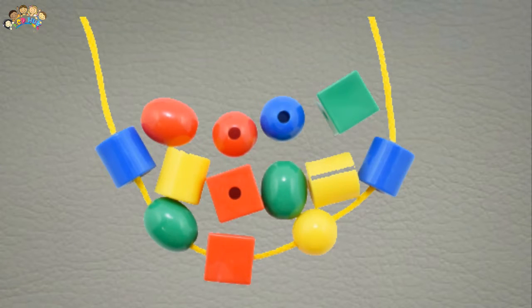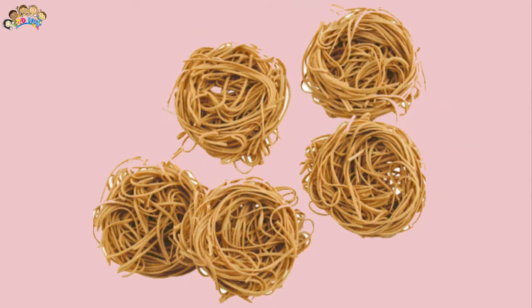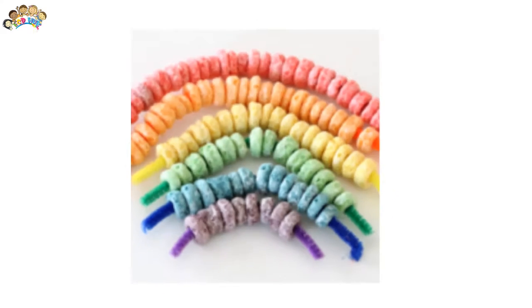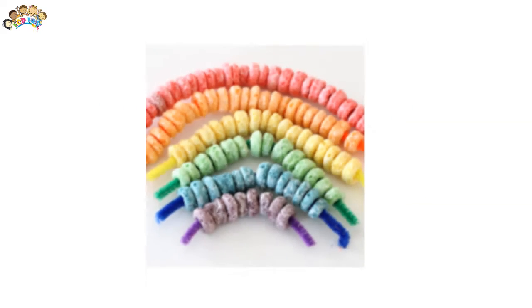Children learn language skills as they name colors. Pasta threading is a fine motor activity for toddlers. It is a simple activity which benefits children by building fine motor skills, hand-eye coordination, creativity, concentration, and sense of achievement.